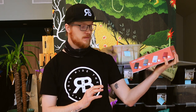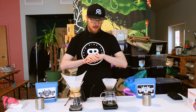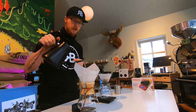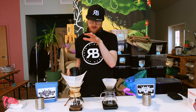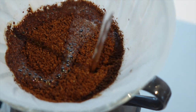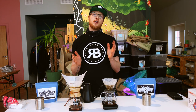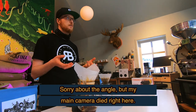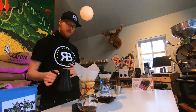Before I start pouring I like to give it a little shake to make the coffee grounds flat so that everything gets extracted evenly. Then I start pouring at the edge of the coffee and go in circles towards the middle. I let it sit for about 30 seconds, and I do the same on the other one. I'm pouring about 100 grams on the first pour and then letting it sit for about 30 seconds. This is called the bloom — it helps degas the coffee and makes it ready to absorb more water. Then I just keep pouring.